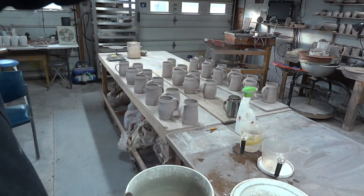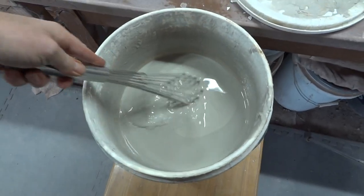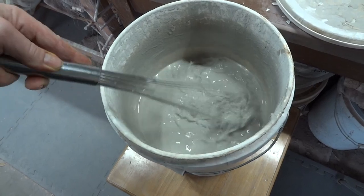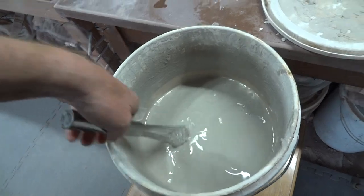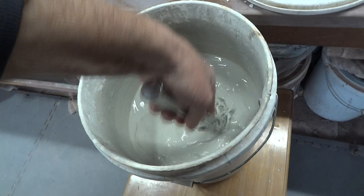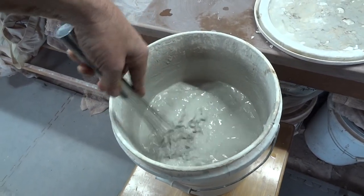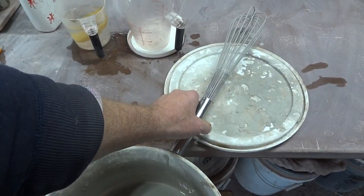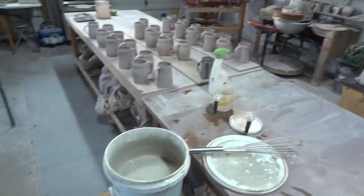I want to get the glaze to the right thickness of course. I describe the thickness as like cream — I know it from experience just by looking at it whether it needs water or not. You can learn this sort of stuff about glazes. Right, let's proceed.